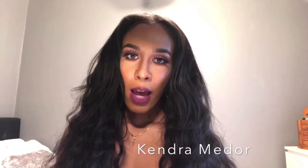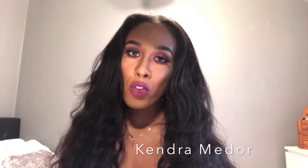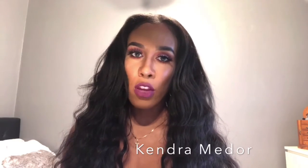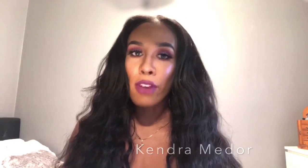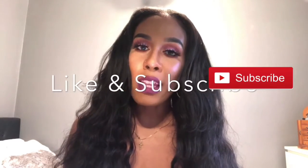Welcome back to my channel. Today I'm going to be doing a look with Huda Beauty products, also using some fancy products, and I'm also going to be using a new product for my lips — it's called Cumi Cosmetics. She sells lipsticks, nail polish, and body creams, so I'll put a link down below. Don't forget to like, subscribe, tell your friends, give this video a thumbs up, and click the bell button so you can be notified when I post. I post videos on Wednesdays and Sundays.